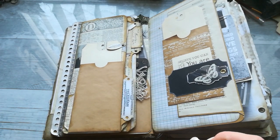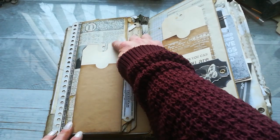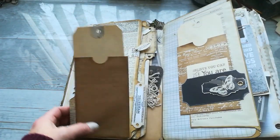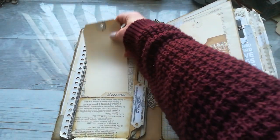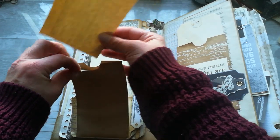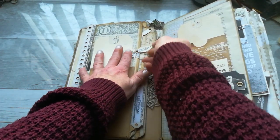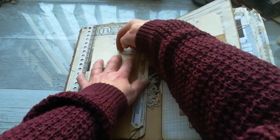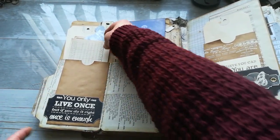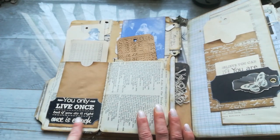There is a tutorial for this journal that I made a long time ago. It has a pocket here — I may leave a link below for that tutorial. The base was made from envelopes and book pages, and I used loads of different types of embellishments.